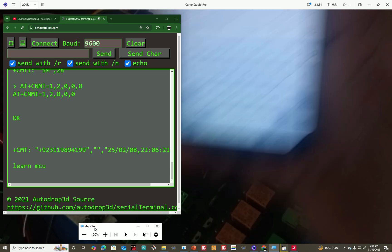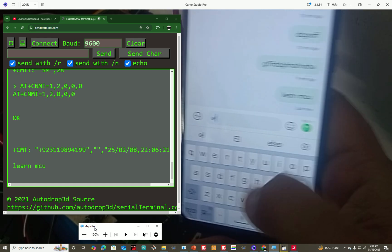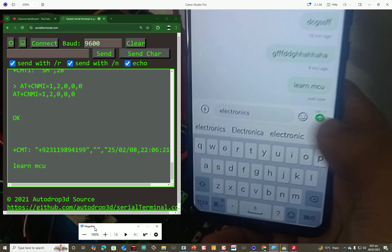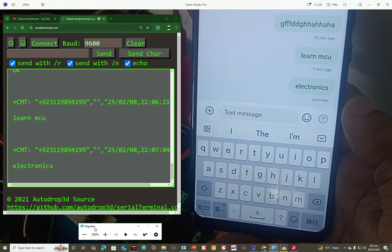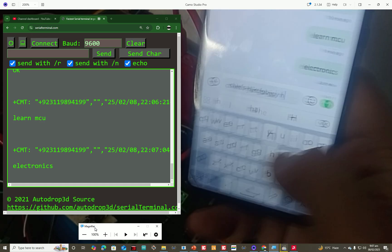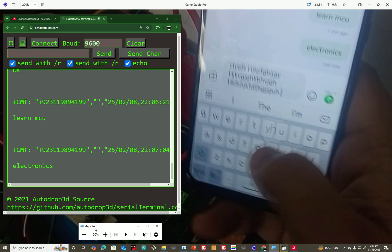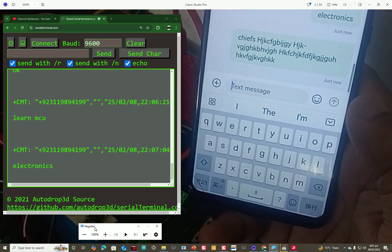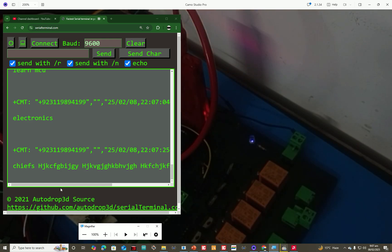I send another SMS: 'lac electronics.' After a short wait, we receive it in the terminal as well. You can also write a long SMS — it doesn't matter. Write as much as you like, just like a normal SMS. If it is too long it will appear in two parts. I send a longer message and wait — we receive the whole text, however long it is.